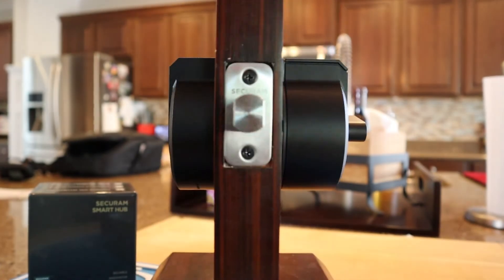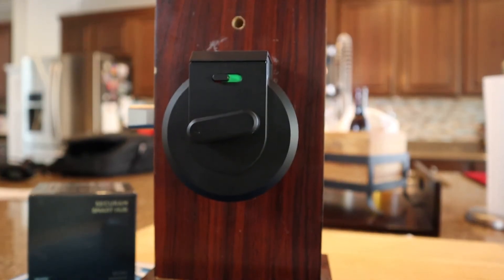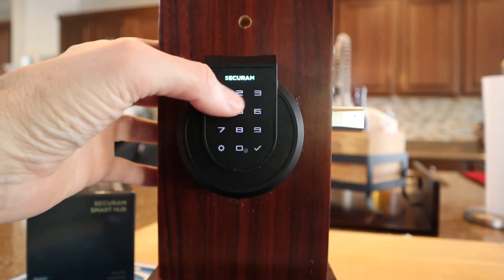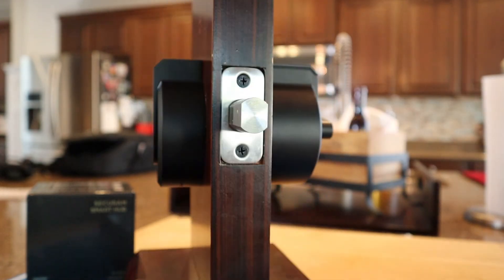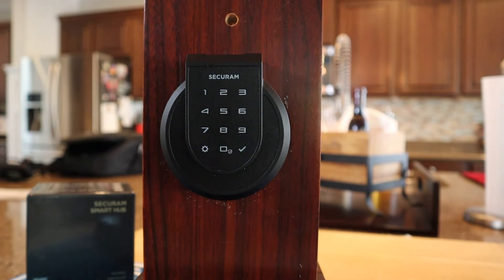I mentioned earlier that you can lock out guests on this. So I did set a guest when I programmed that code sequence. If I lock the door and I'm inside the home and I no longer want that visitor to have access, I make that little switch to red. Now that visitor can no longer get in because whoever's in the house — whatever owner's in the house — has restricted them from gaining access. Another cool little feature of this lock that I really like. Switch it back, and the visitor can gain access again.